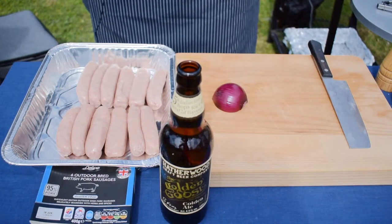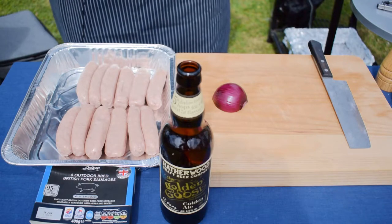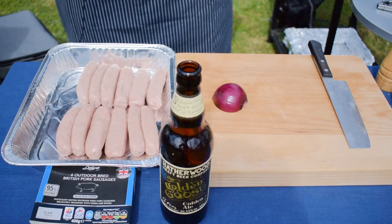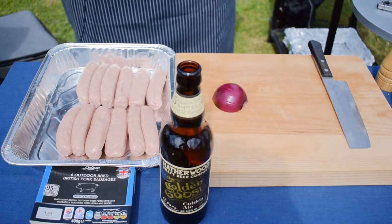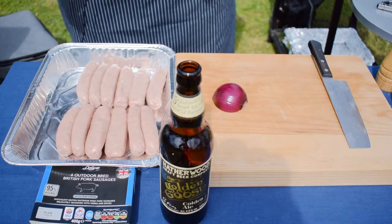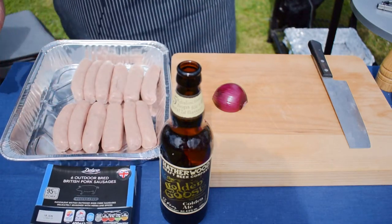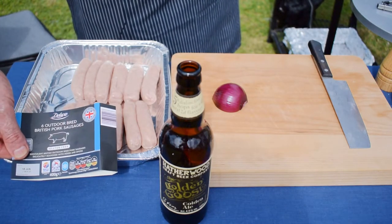The next recipe I'm going to show you could not be simpler — I call it sausages in beer. It's absolutely foolproof and you won't have to worry about whether the sausages are fully cooked by the time they're brown, because they absolutely will be fully cooked by the time they're brown.